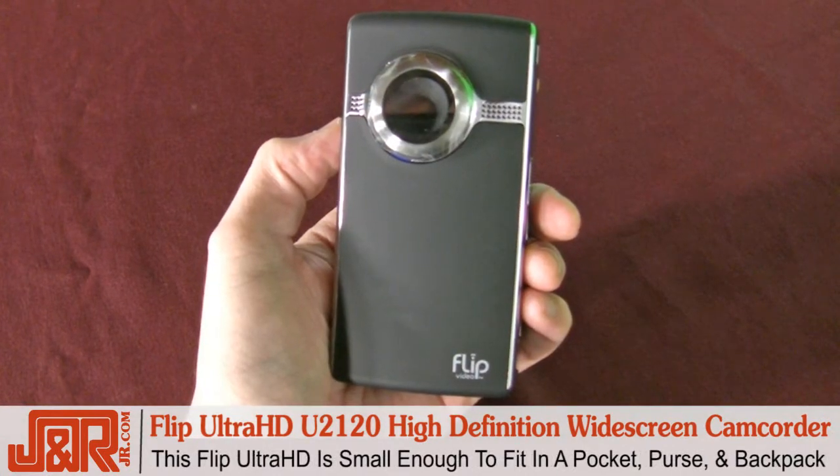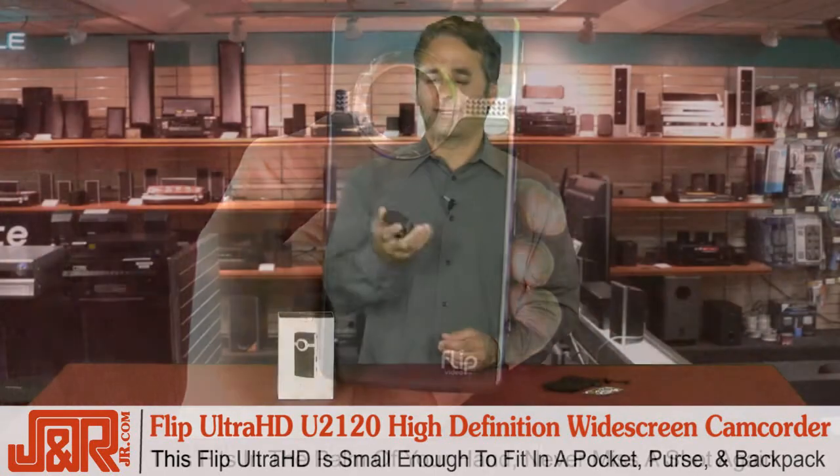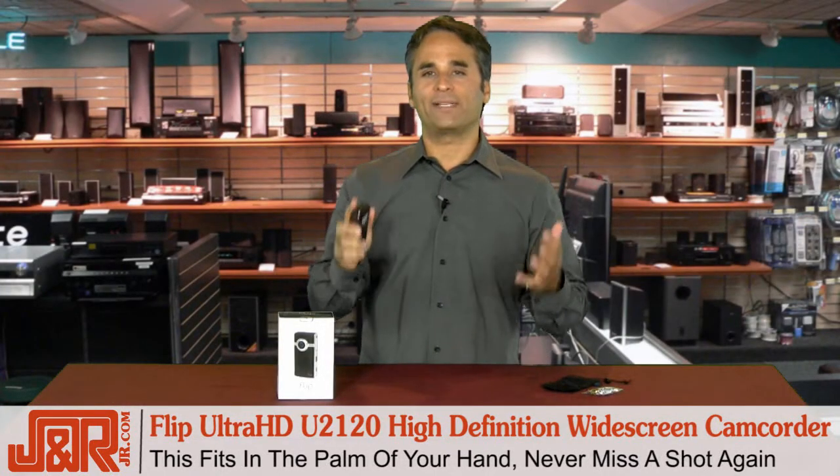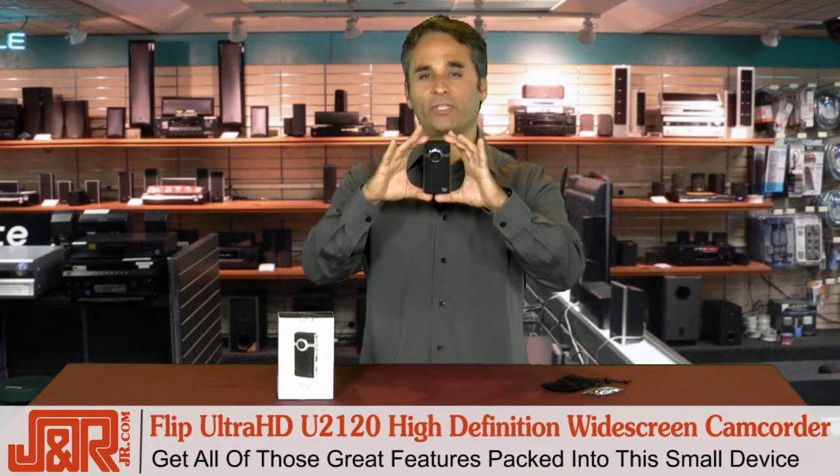The Flip Ultra HD is small enough to put in your pocket. You can throw it in your purse, your backpack, or just carry it around in your hand. You're never going to miss a shot again, and you're getting all those great features packed into this small little unit.